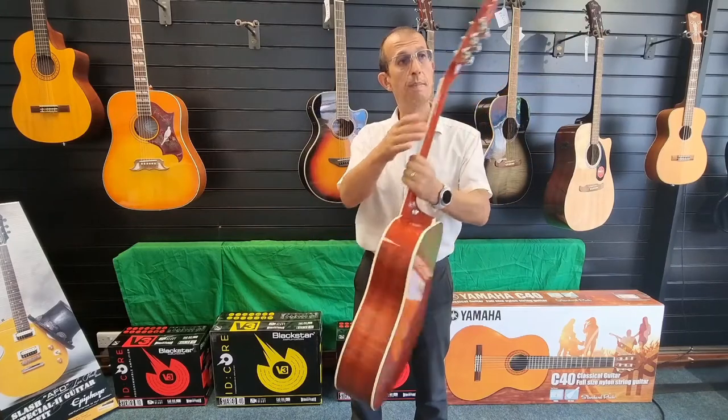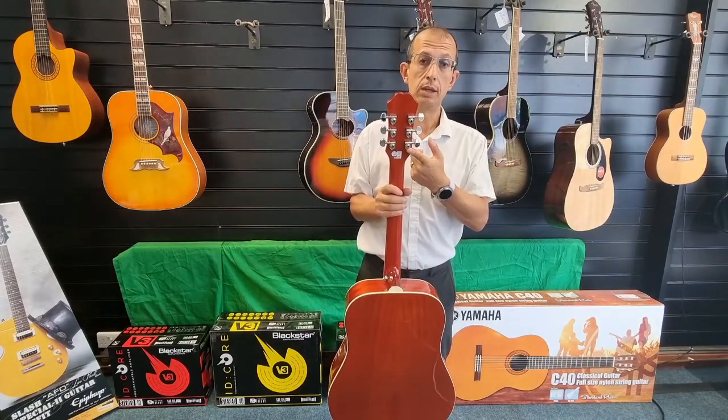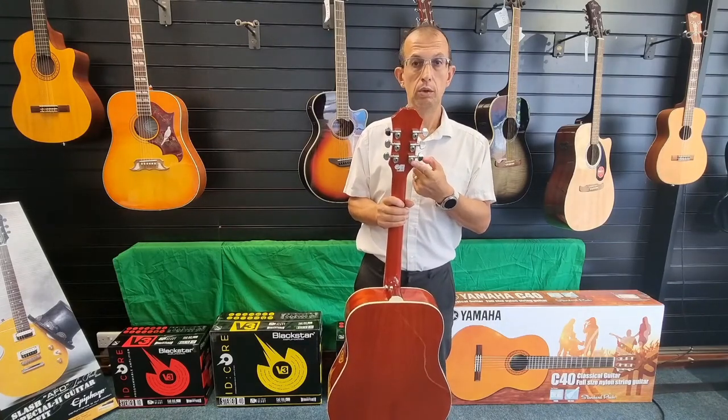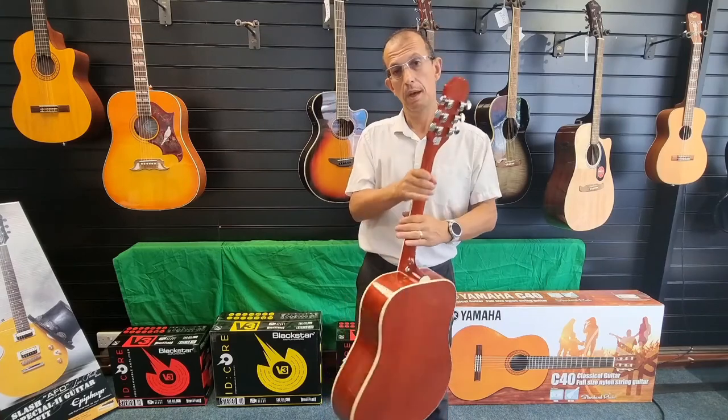On the back here we've got Grover Rotomatic 18-to-1 ratio tuners, so great for tuning stability and also really nice for fine tuning and things like that.